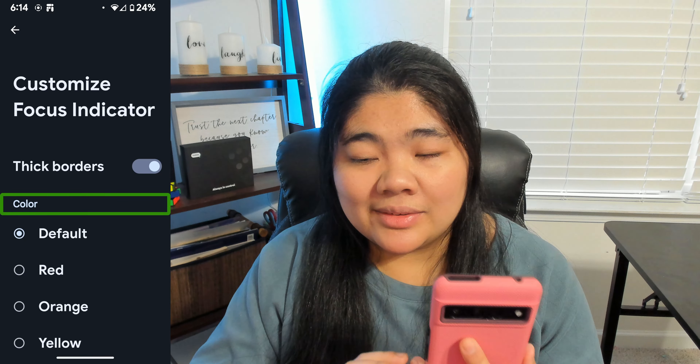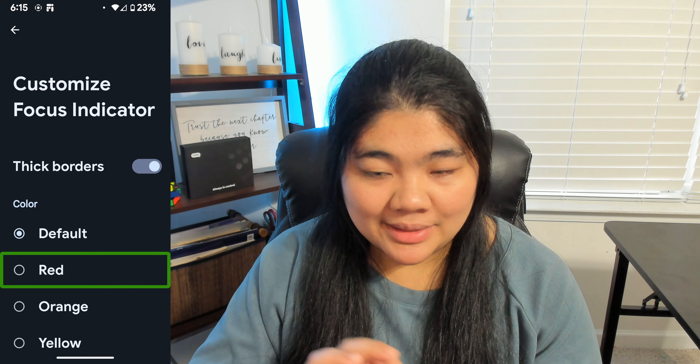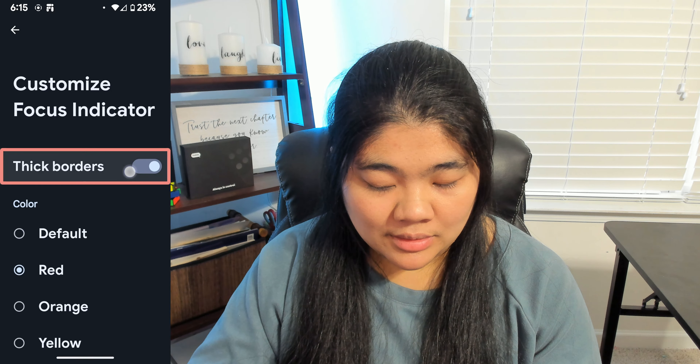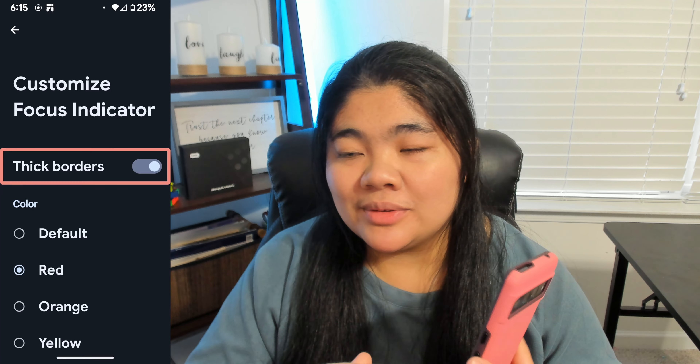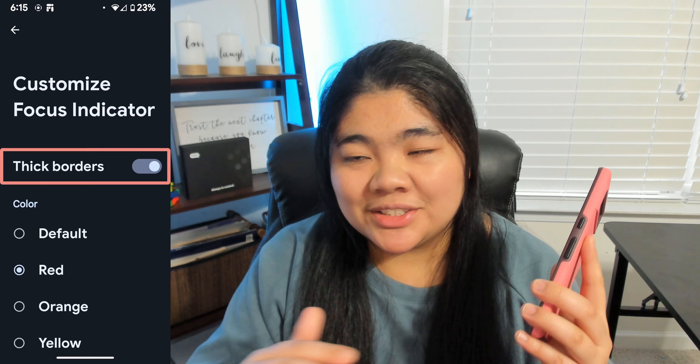Now if I swipe to the right, I can choose red, so let's go ahead and double-tap there to select it. Once you have it selected, you have to go to a different item so that it will refresh and change the color.